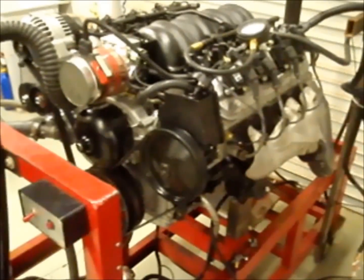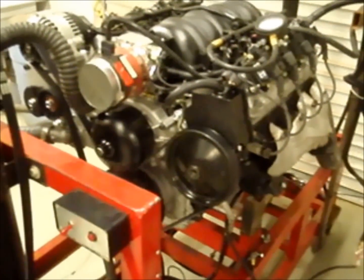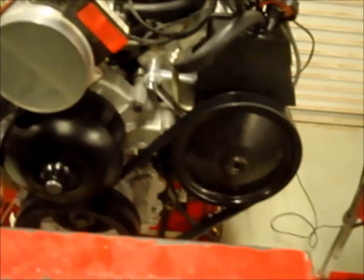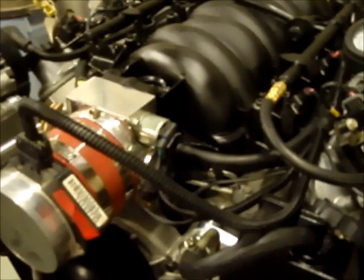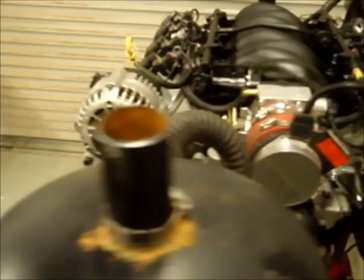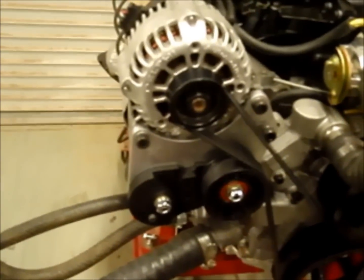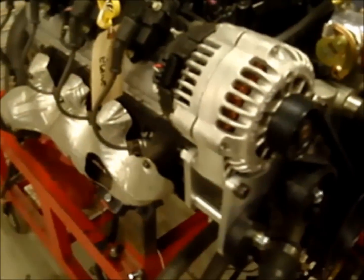Hi folks, here we go with another engine. This is a 2005 LQ4 that's been converted to an LS1. It has the 2002 Camaro power steering pump on it with a custom billet bracket, and we've got an 80mm throttle body on it, LS1 intake, LS1 fuel rails, and LS1 injectors. Over here we have a passenger-side power steering mount. This is going to a customer in Canada, going into a '37 Chevrolet 2-door coupe — a neat little motor.